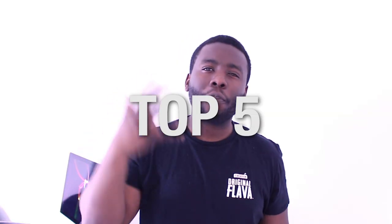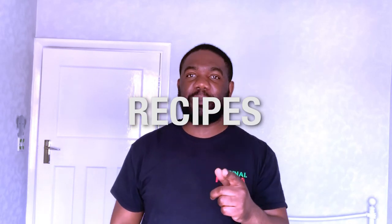Hey guys, here are our top five Caribbean Easter recipes that you need to make this Easter.